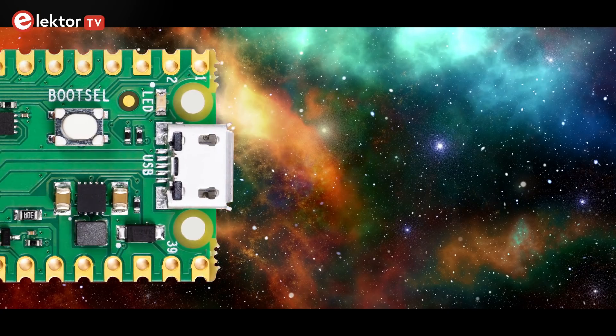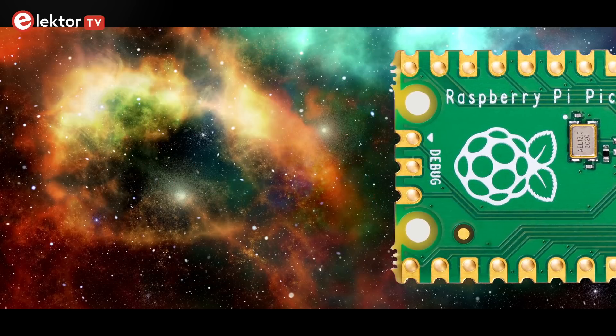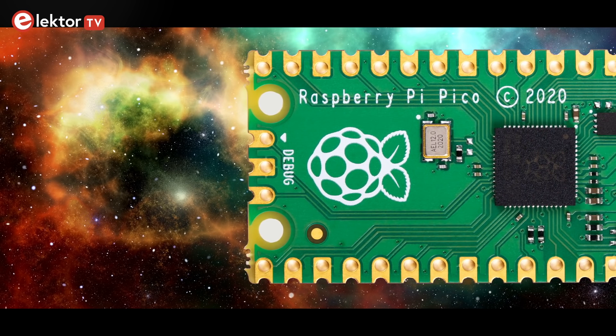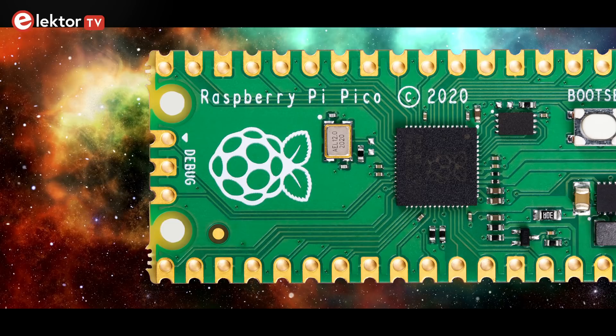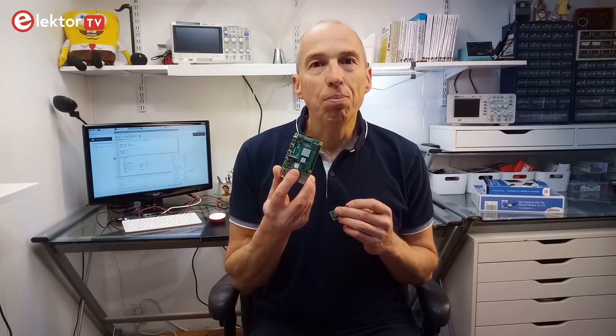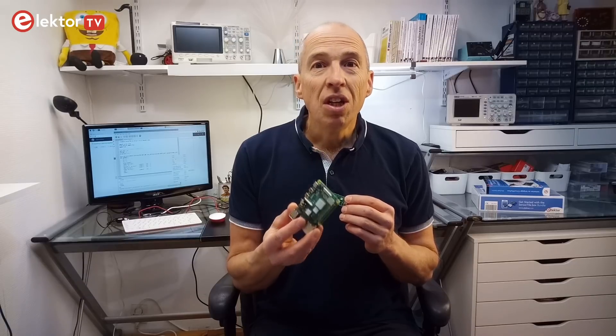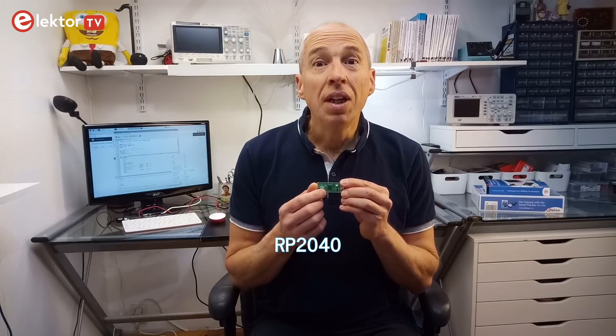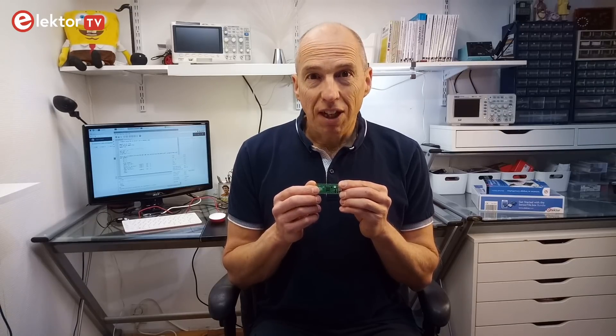Hi, welcome, this is Klemens at Elektor. In this video we will have a closer look at the Raspberry Pi Pico board. This is not just another Raspberry Pi board running a flavor of Linux. The Pico board is a microcontroller module based on the RP2040 microcontroller, a microcontroller designed by Raspberry Pi themselves.